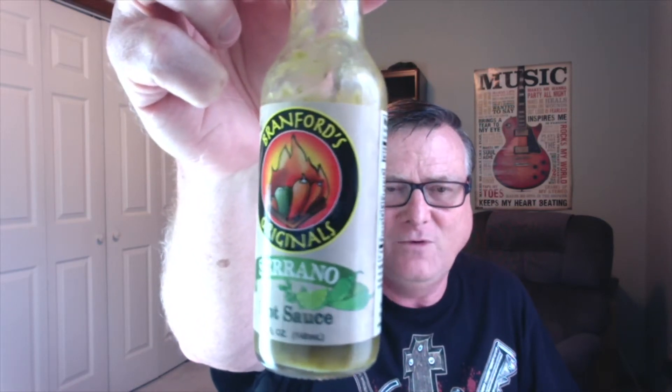This is another one from Branford's Originals, located down there in Miami, Florida. This is their serrano hot sauce — really colorful looking label, and you can see the picture of the serrano peppers and some lime. This was sent to me from the owner Everardo Branford. Make sure you check out my first review where I covered their roasted garlic hot sauce — it's a mustard base hot sauce that is absolutely fantastic on fried shrimp, fish, and things like that.